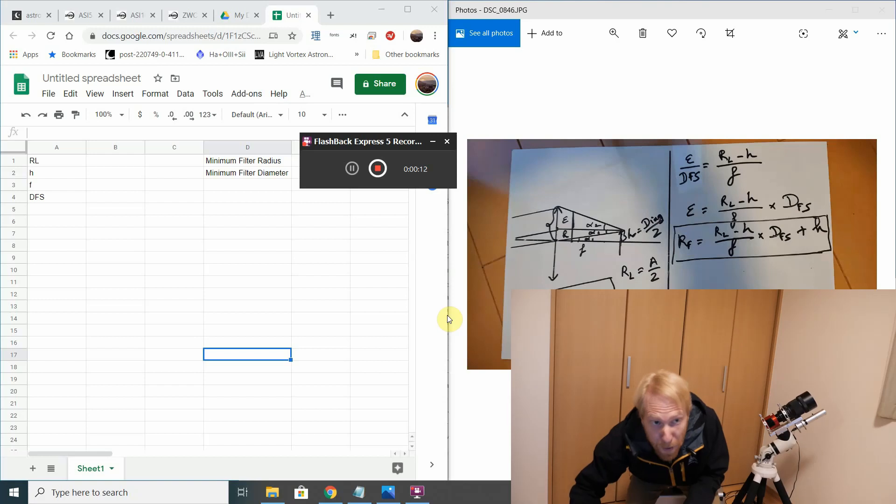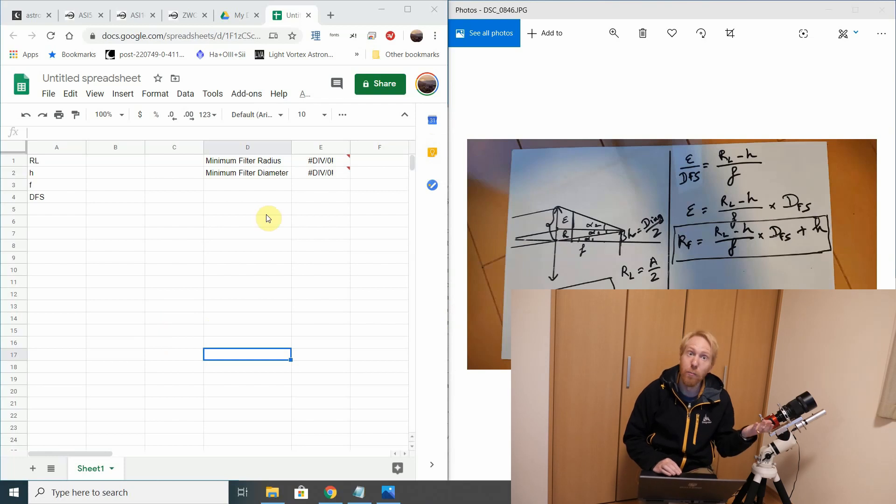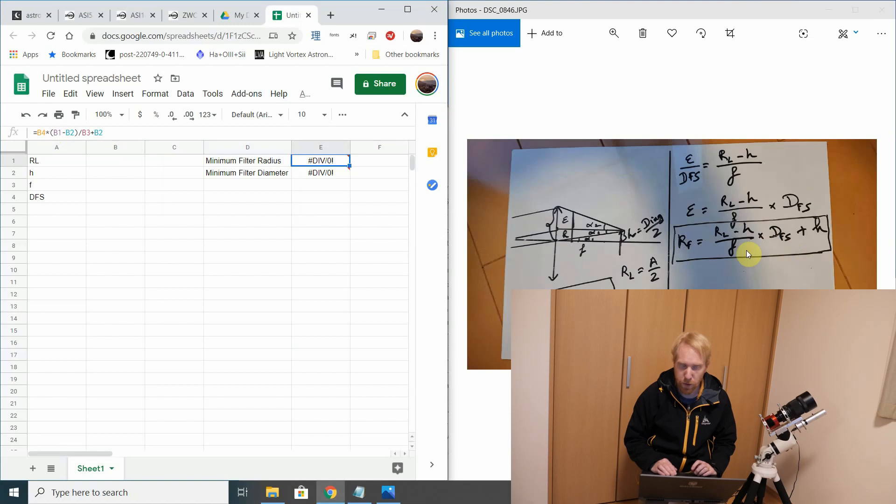And we're back at the computer with a spreadsheet — not Excel, because I don't have Excel, simple as that. I'm looking at a spreadsheet where I've put in the formula to compute the radius, which is pretty much what we just computed together, and the minimum filter diameter will also be computed as twice that.